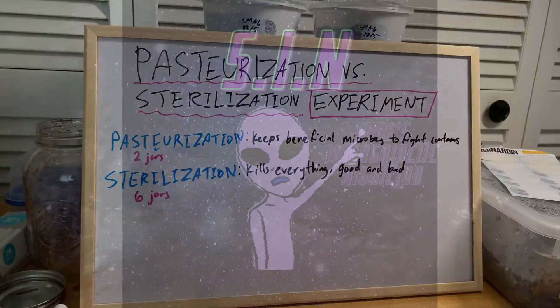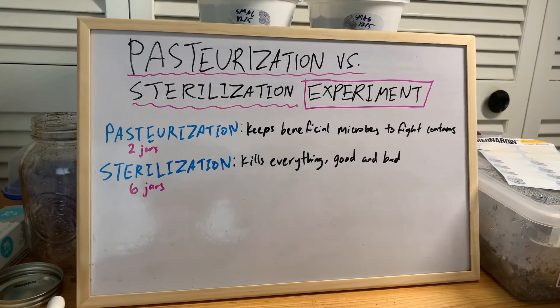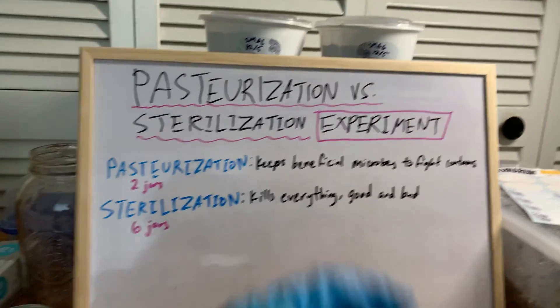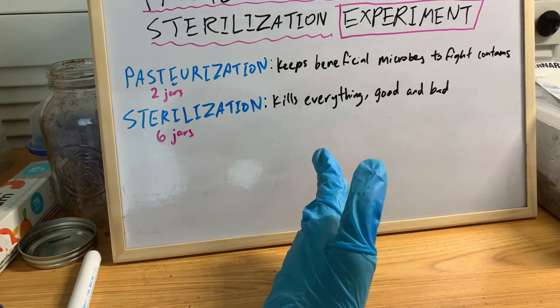If you guys remember, in the last video I was talking about a little experiment I'm going to do with the poo lovers spawn — the last remaining jar of spawn that I have with the poo lovers. I was talking about how I'm going to put it to three different preparations of the same substrate: half manure, half coir.